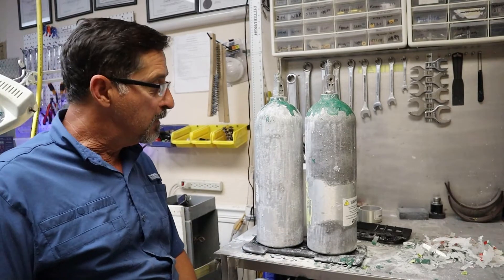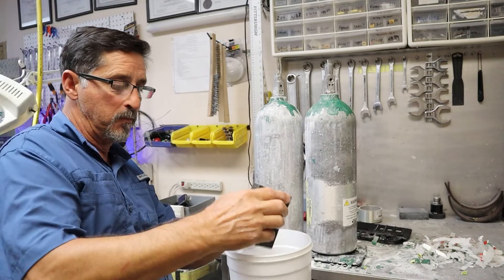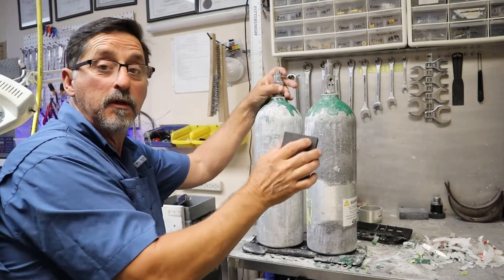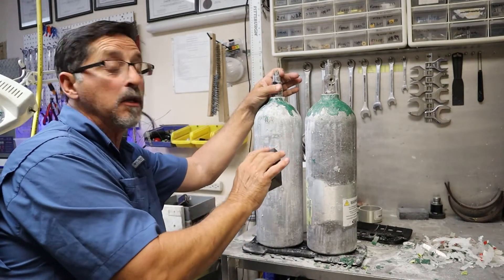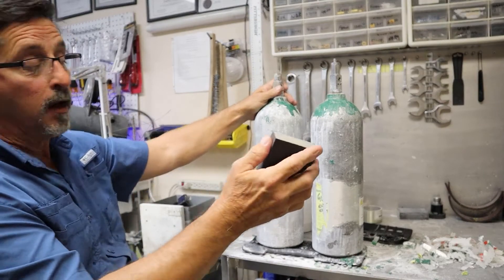Now that I've finished scraping, the next step is I'm going to take a sanding sponge, wet it in a little pail of water, and then sand over the exterior of these tanks to see what they look like when I'm done. Then I can evaluate whether or not it's worth hydro testing.